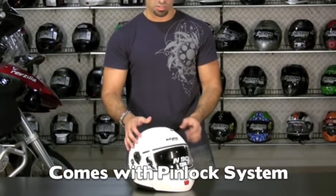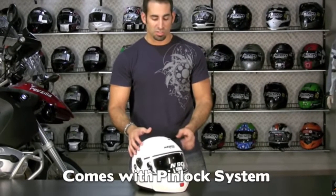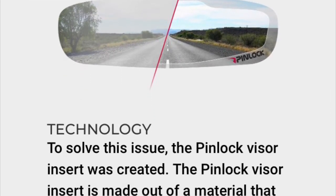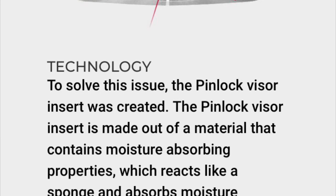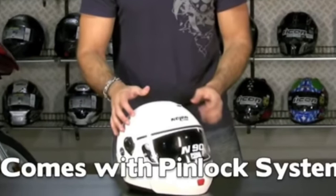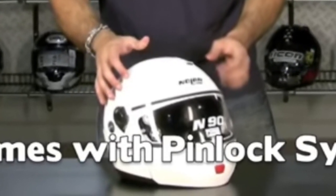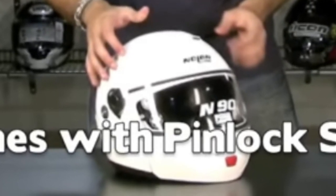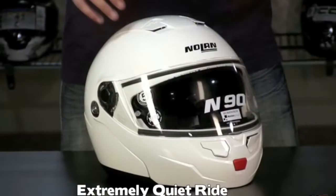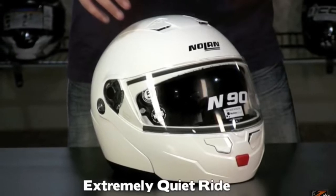My old ProCycle KX5 also had pinlock but it just never worked — I could never get the insert to seal properly, always leaving big ridiculous bubbles. The pinlock keeps fog out, which is really important to me because I ride a lot in wet and cold weather, and the worst thing is a foggy windshield. This new helmet has Bluetooth built in — apparently Louis made a deal or put it in themselves before selling it.